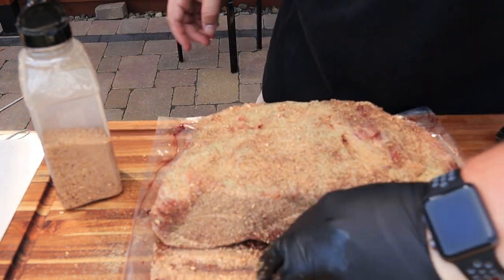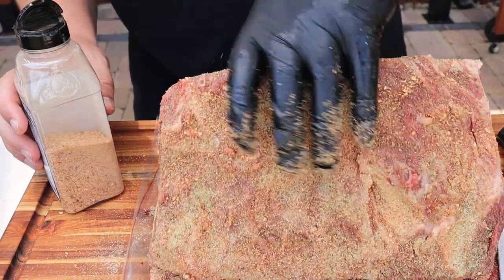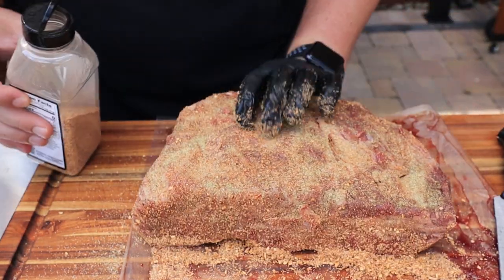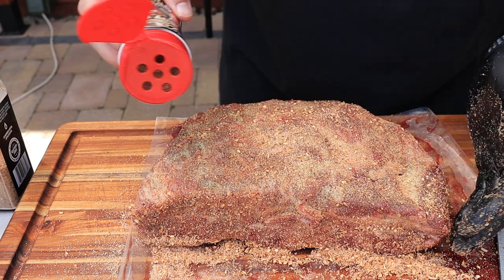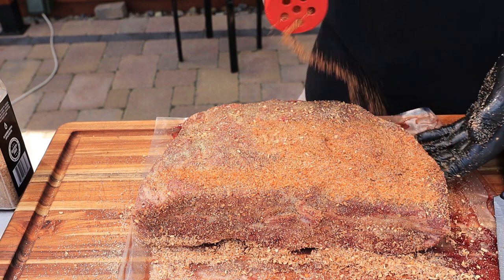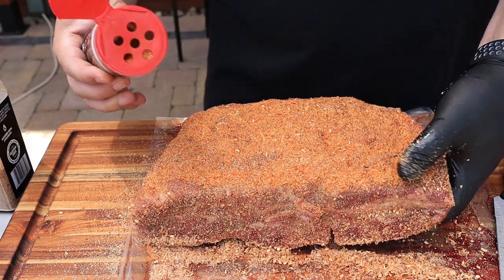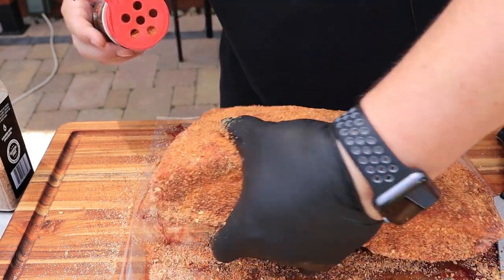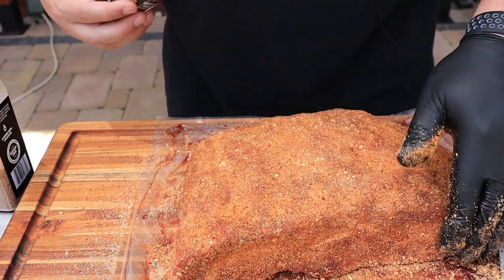The humidity out here today is really giving these rubs a hard time, but just pat it in. Same thing over here. And now for this Harry Sue's Beef Rub — it's going to give us nice color and nice flavor. Get this on top of there. Oh yeah, that's looking good. Pat that in, and get these sides here as well.